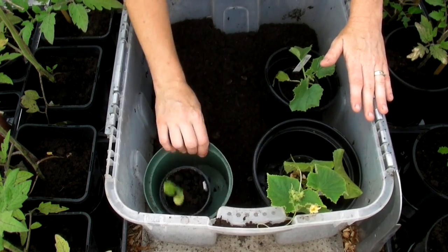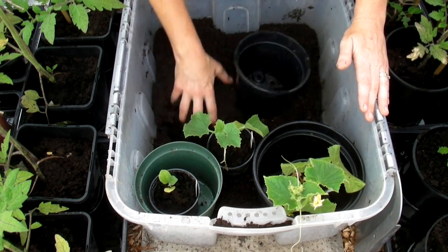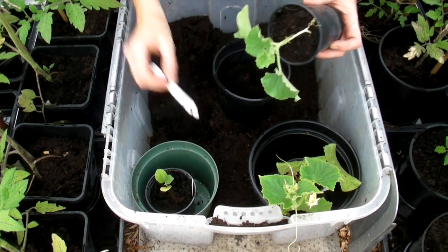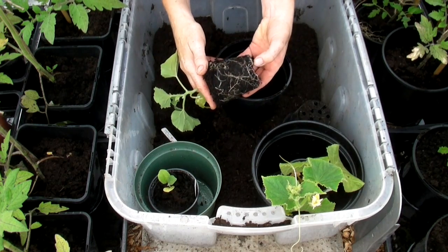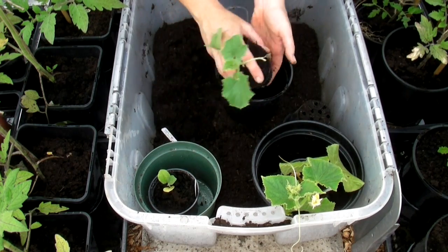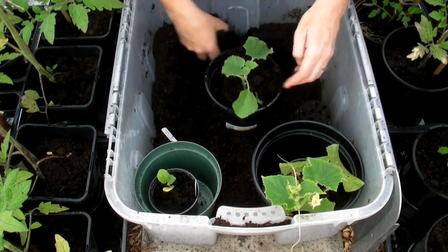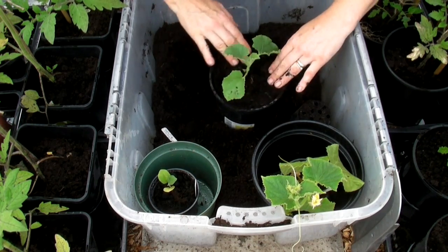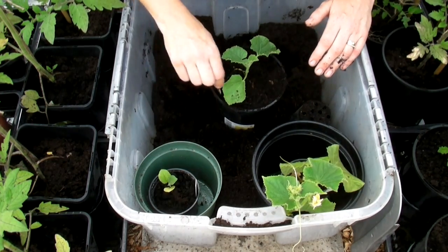Let me show you how to pot them up. I've put them next to their pots so I know which pot to use. I'll start with the melon — all I need to do is place some compost in the bottom and then very carefully tip it upside down. You can see there are lots of lovely roots, so hopefully now they're in a bigger pot they'll start to grow quite rapidly. Just fill around the rest of the space with compost and then gently pat it down. That's one done.